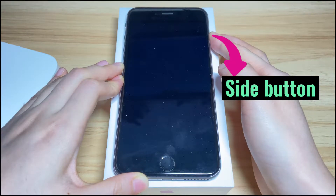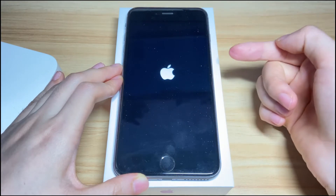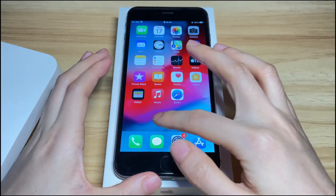Remember to keep holding the side button until you see the Apple logo. Once the Apple logo appears, you can release the button and wait for it to boot up. The frozen screen should unfreeze and go back to normal.